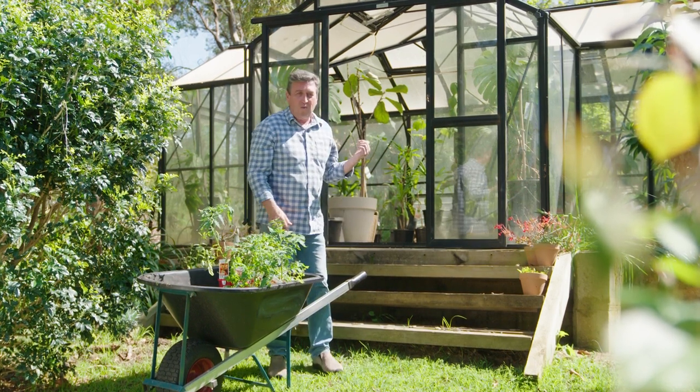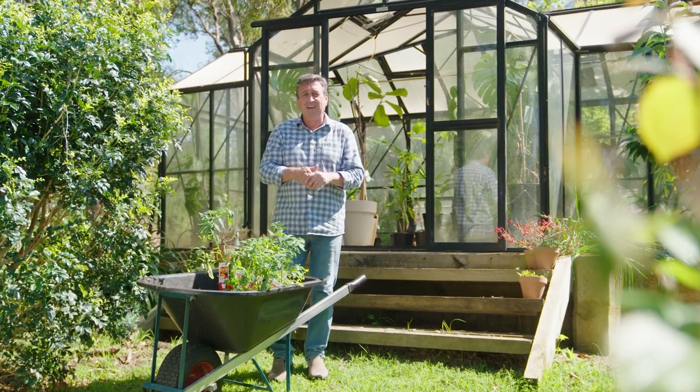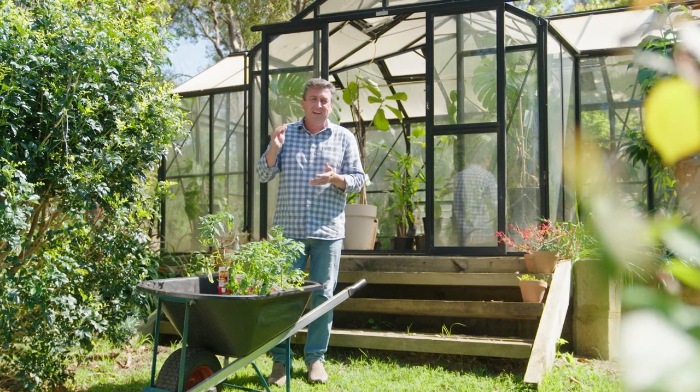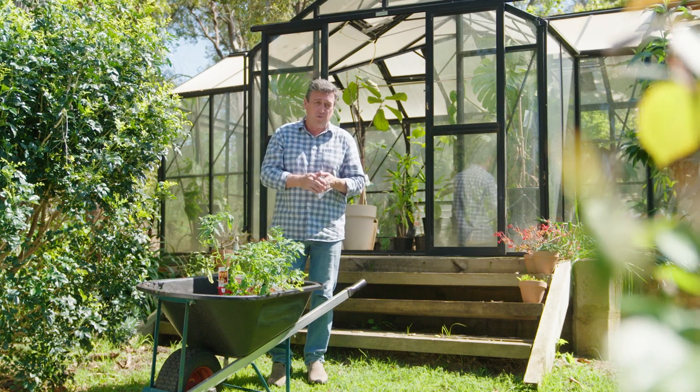I got home, and even though I've got one, I started looking around the garden. Surely there's a spot I can put a brand new glasshouse in, and I found it. It means I can grow all sorts of plants that are generally cold sensitive, and grow crops all year round that once I could only grow for a short period of time.